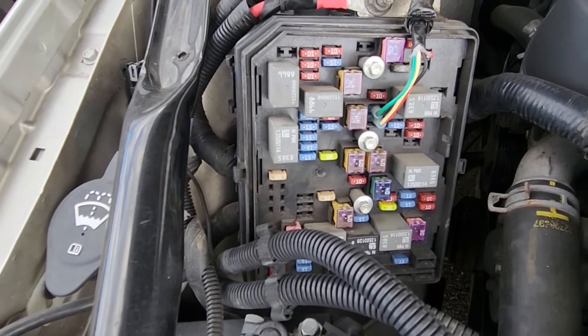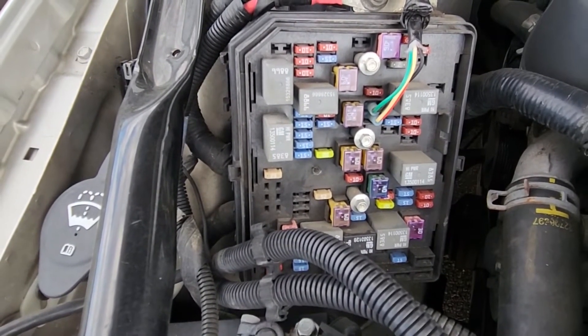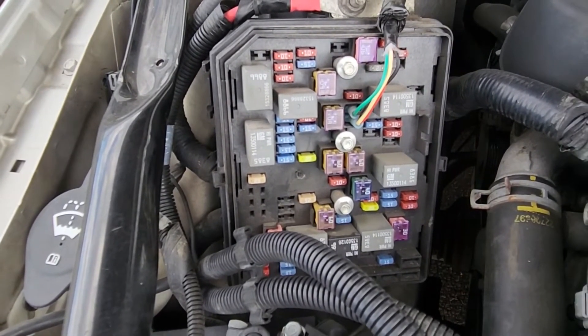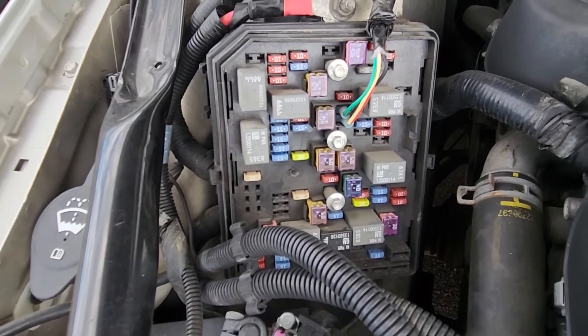If both fuses are good, as I said before, the next thing to check would be the ABS sensors and the wiring. ABS sensors are quite cheap to replace as well, and they often fail on this Impala, so it's not a major repair.